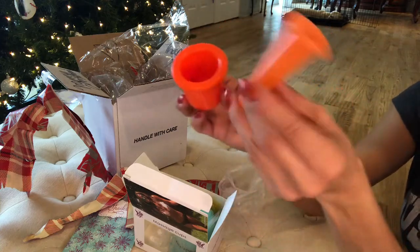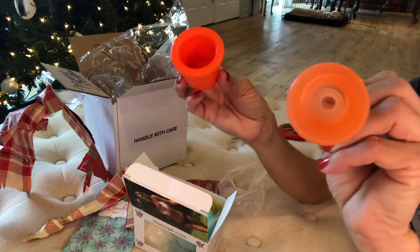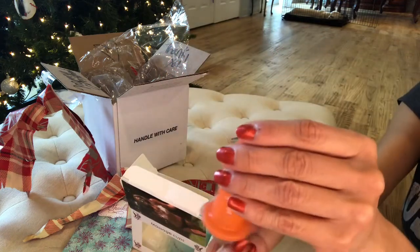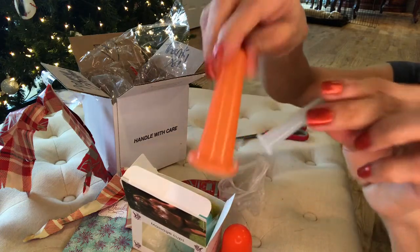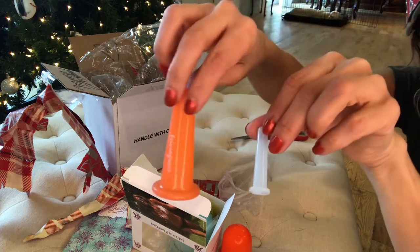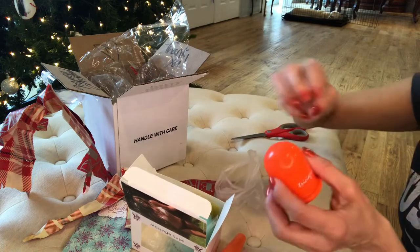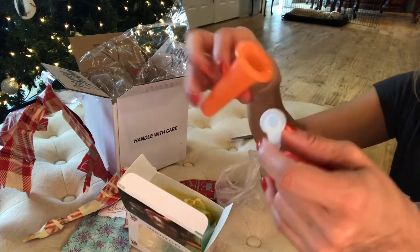I wonder what's inside the facial cup. Lookie there! This makes a great gift for moms, dads, grandmas — everyone, you all. So get your hubby or your significant other a set.